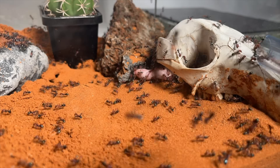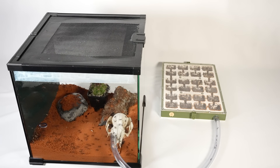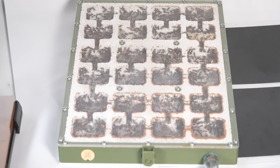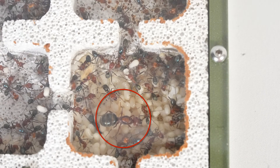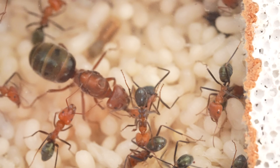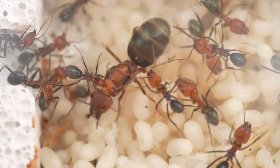Welcome back, ant enthusiasts. This is my meat ant colony. There's at least 500 ants in here. Check out all the pupae — they're really thriving in this nest. And there she is, the queen of the colony, Fiona. Isn't she beautiful? The heart and soul of this bustling community.